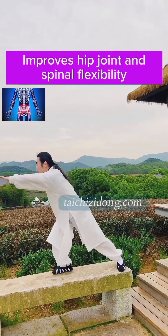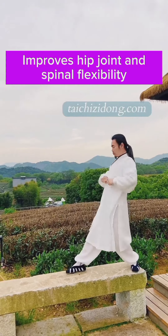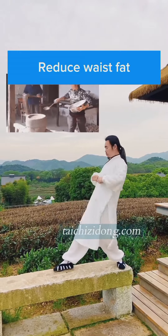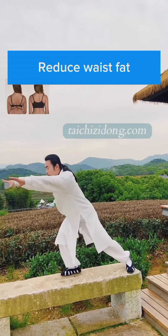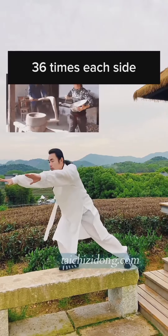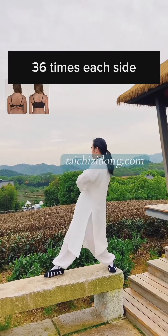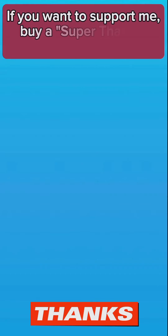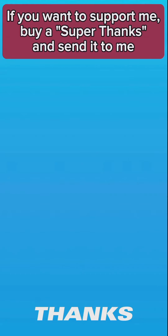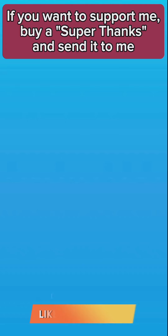This exercise will help you to improve hip joint and spinal flexibility, and reduce waist fat. Do this exercise 36 times each side a day.